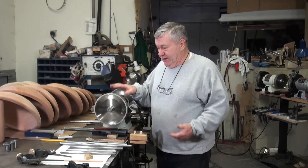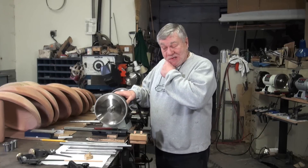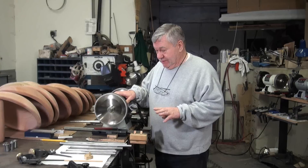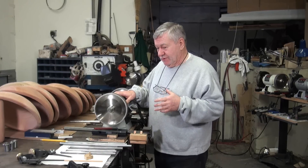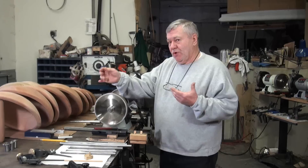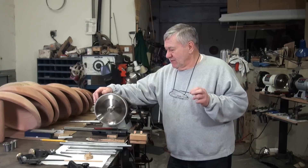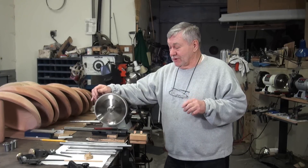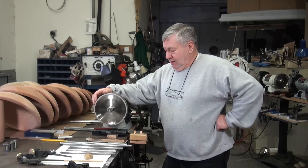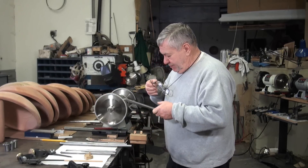We're going to go ahead and sharpen some bowl gouges. I'll go through the setup of this Wolverine system and how I found it works best. If you're going to get a bowl gouge from me, it's going to be right around 45 degrees — between 43 and 45 somewhere in there, depending on how good my eyes are that day when I'm setting up. This would be kind of the factory grind that you're going to get from me.